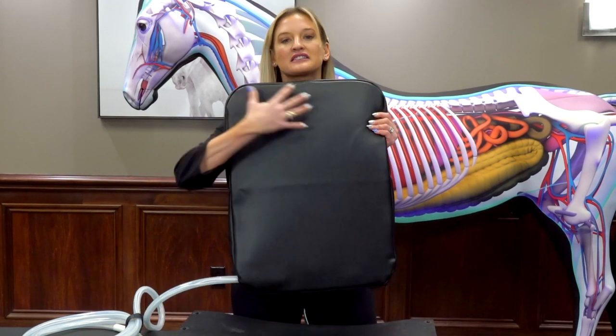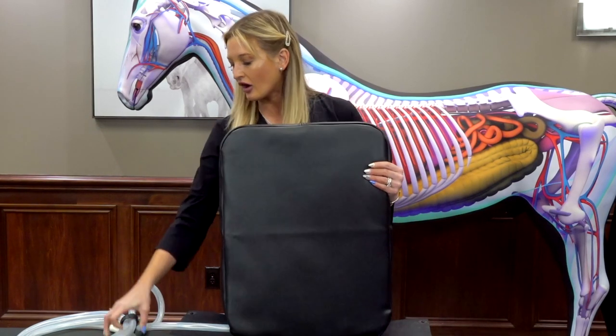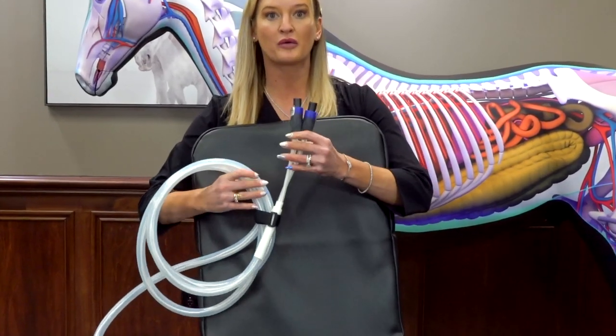I love this attachment because it covers such a large area. It's got a really nice cover that can be wiped off, and it also is 2-plug. All of our attachments are 2-plug and work with all of our machines.